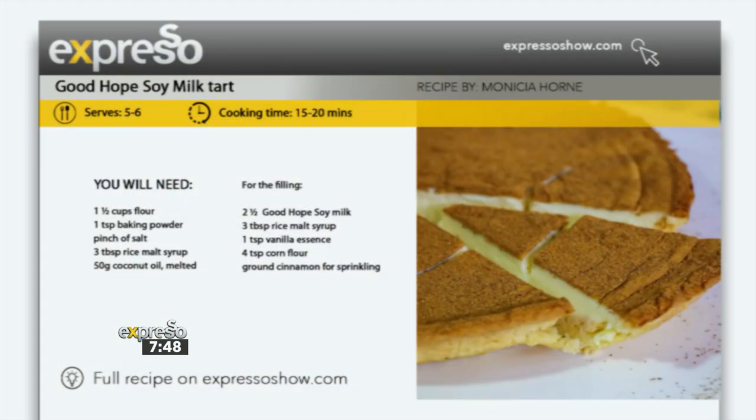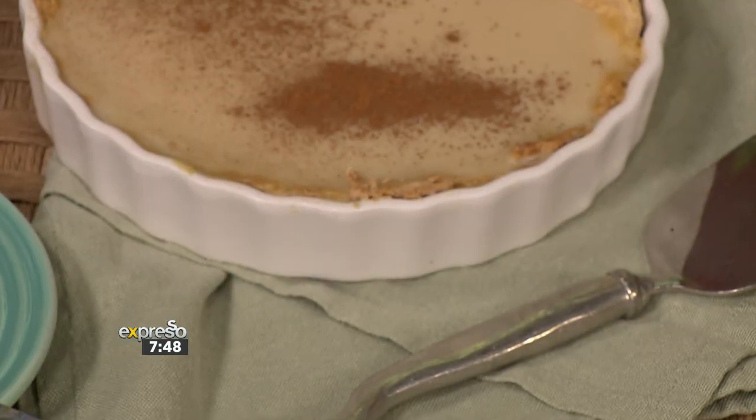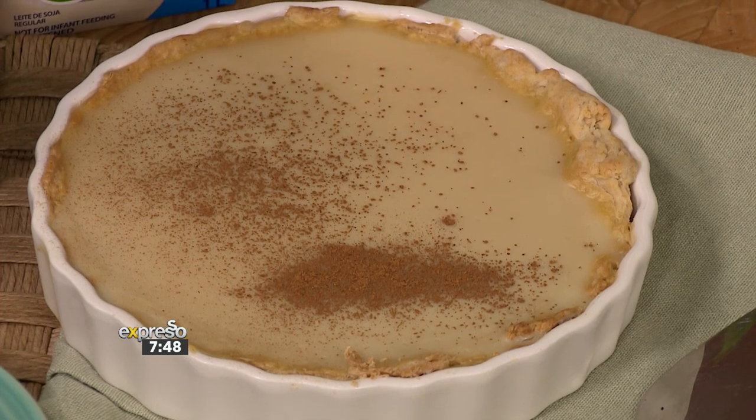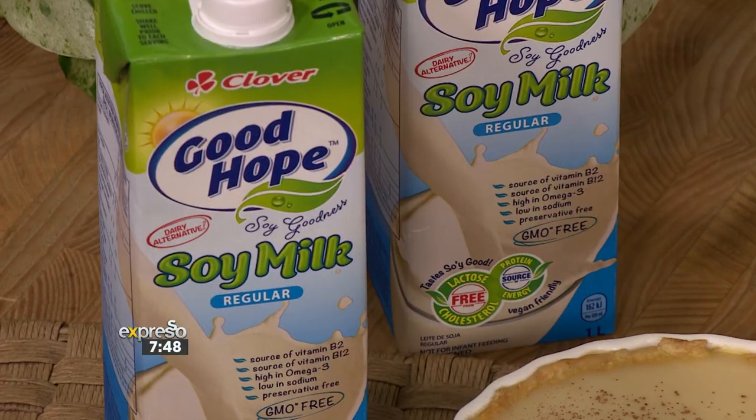Yes, I'm Zanzi. Welcome back to your Feel Good Breakfast Show. It is indeed World Milk Day. And what better way to celebrate than with a slice of creamy, velvety milk tart. Now, I know it's a classic — everybody must have had this once or twice. And if you feel like you're missing out because you can't do dairy, then check this out. You're in for an absolute treat with all the goodness of our Good Hope Soy Vegan Milk Tart.